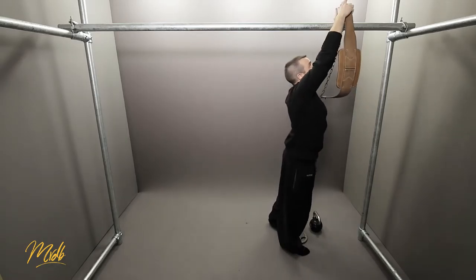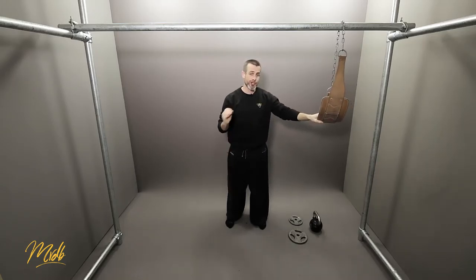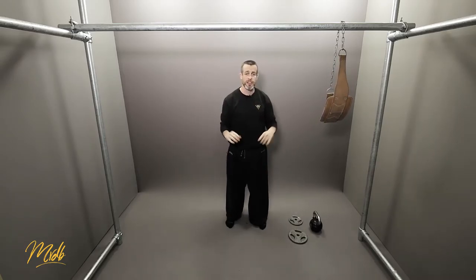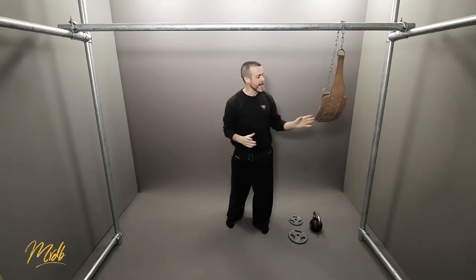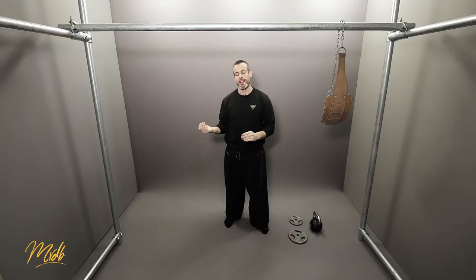Another great plus with this type of training is that it is very versatile. You can do pure strength training, muscular endurance, pure endurance, hypertrophy, or power work — many different types of training depending on how much weight you have. It becomes a very versatile tool to load your body up with extra weight.